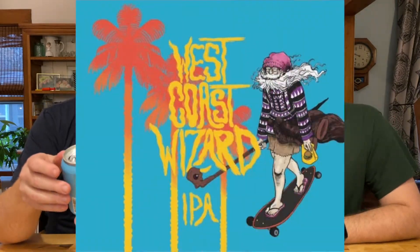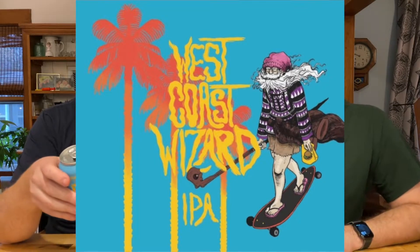It is tasty. Love it, absolutely love it. The can art is incredible — it's like a hipster wizard wearing a poncho on a longboard. They nailed the vibe, they nailed the style.